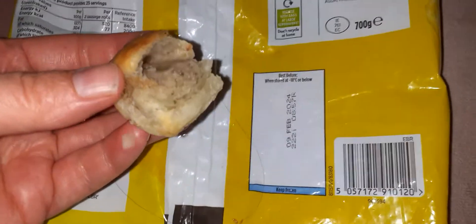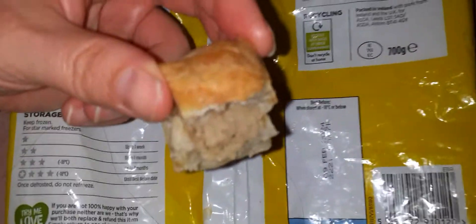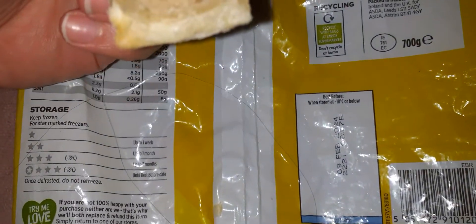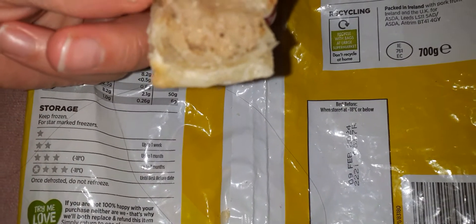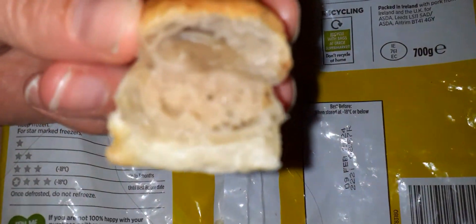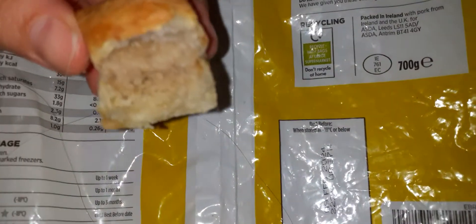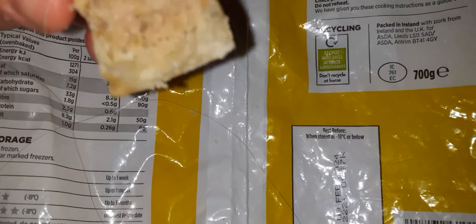So that's how much meat you get — you don't get too much because they are small little ones, but the pastry is really nice. It just tastes like a normal cooked little sausage roll. I'm just going to test the meat now — the sausage. It's got a bit of seasoning to it; I'm not sure what kind, let's see if we can work it out.